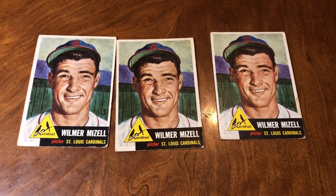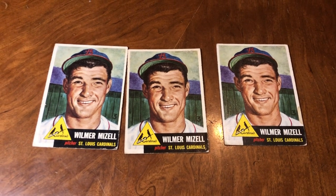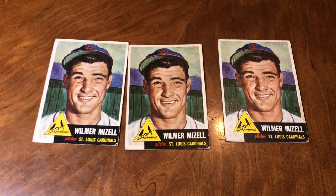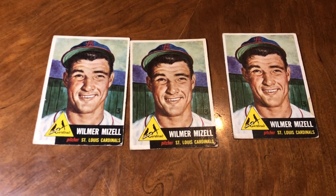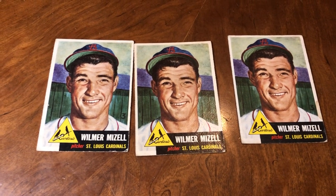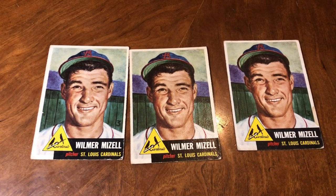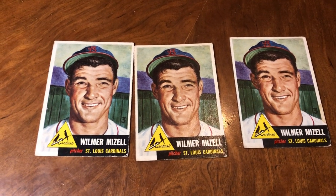Anyone who watches my channel knows that I love to hunt and find errors. I'll look at all the error catalogs and everything online, but I find them myself too. When I look at cards, I used to look for near mint condition and look for creases and corners and find little flaws. But I kind of lost interest in that and now I look for different errors and variations on cards.